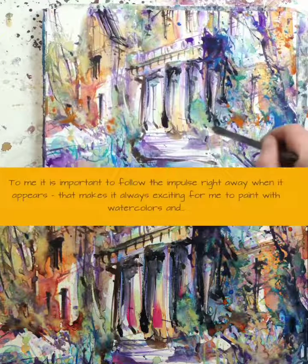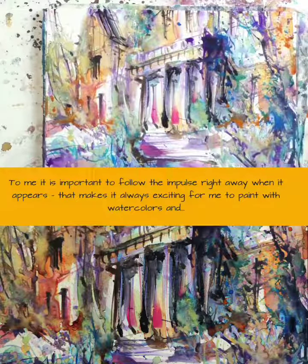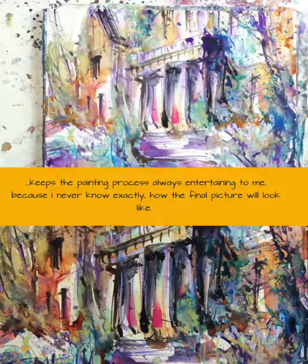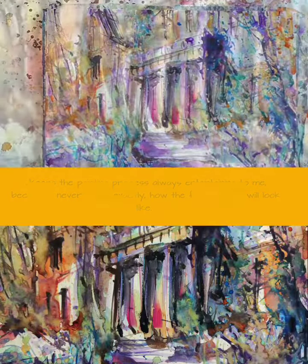To me it is important to follow the impulse right away when it appears. That makes it always exciting for me to paint with watercolors and keeps the painting process always entertaining, because I never know exactly how the final picture will look.